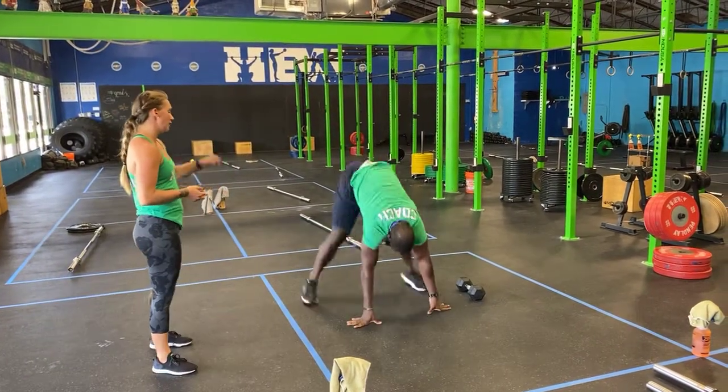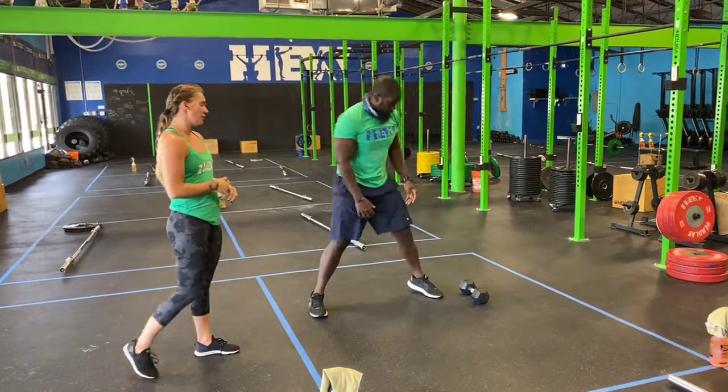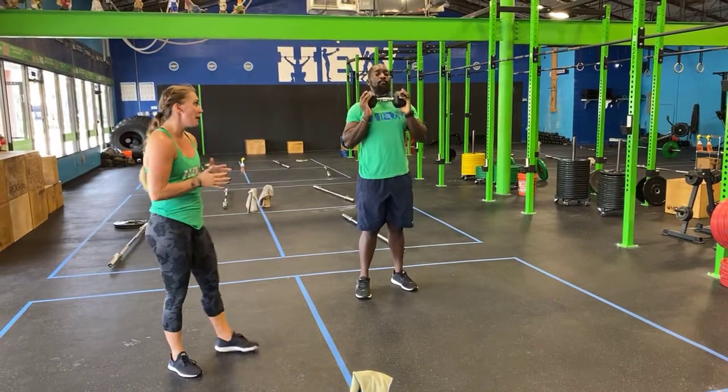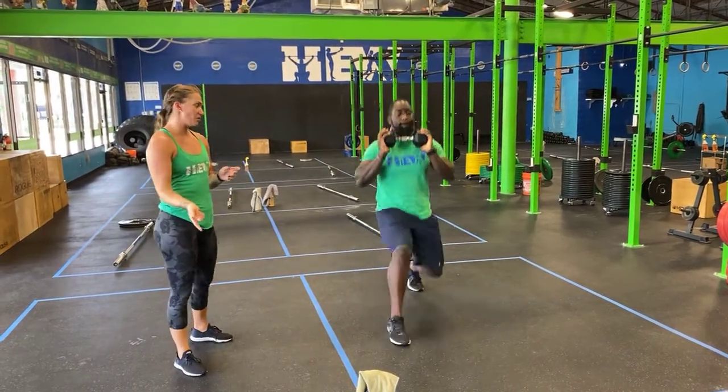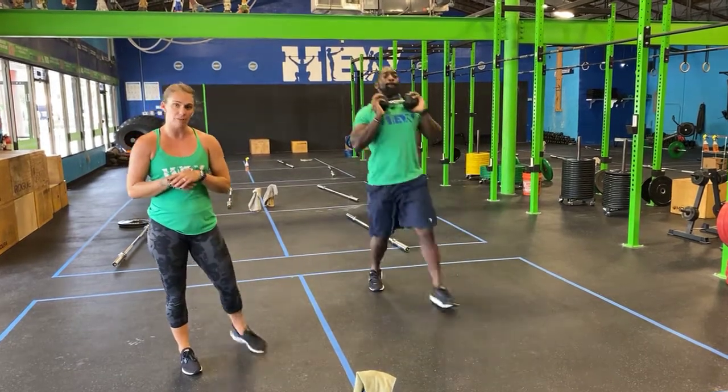Sprawl: hands down to the ground, kick the feet back, sink the hips, bring the feet in. And then dumbbell lunges — grab your dumbbell. You can hold it however you want, one hand or both hands, completely up to you. Step forward, back knee kisses to the ground, bring the feet back together and switch. You're gonna alternate, and every lunge counts as one rep.